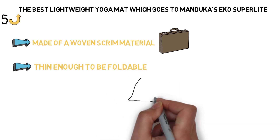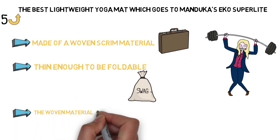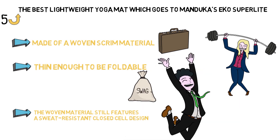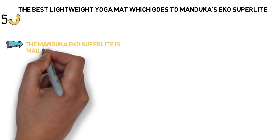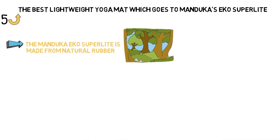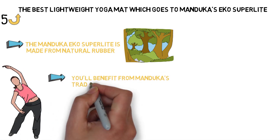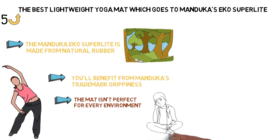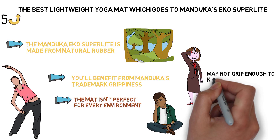It's thin enough to be foldable, so you can tuck the mat into your backpack or carry-on without added weight or bulk. The woven material still features a sweat-resistant, closed-cell design so your mat will stay drier and cleaner for longer, without soaking up sweat or environmental moisture from wherever you happen to be traveling. The Manduka EKO Superlight is made from natural rubber that is specifically not harvested in the Amazon. It's an affordable option, but the mat isn't perfect for every environment — if you're a heavy-sweating yogi, the Manduka EKO Superlight may not grip enough to keep you from slipping.